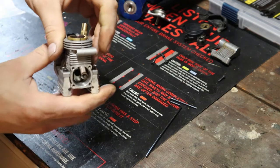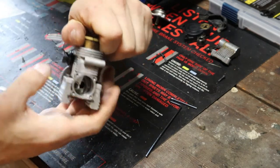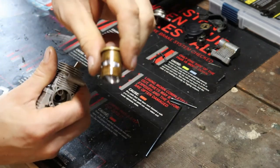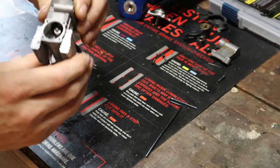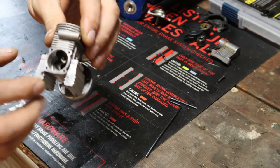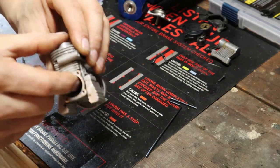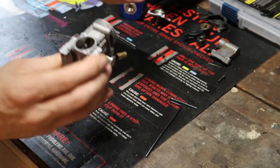So let's get the sleeve popped out of this — which shouldn't be too hard. There we go, old sleeve's out. Now to get the piston out, it's counterintuitive — you want it at the very, very top, then pull it off a little bit, dump the engine upside down, and there's our piston and connecting rod right out.